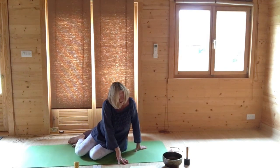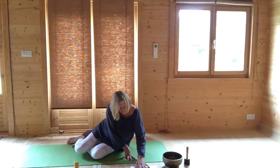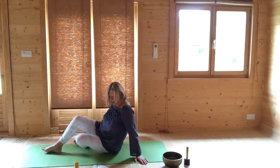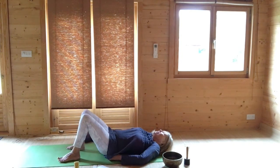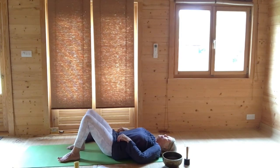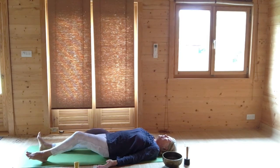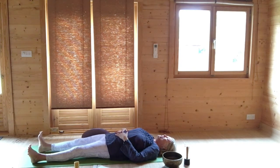Traditional yoga invites you to move, and then it also invites you to take a couple of breaths that allows the body to recover and to absorb the movement. So we're just going to come to a couple of breaths lying. Come to lying and come to a shavasana pose. Feet are relaxed outwards, and your hands classically would be palms turned upwards and away from you. But you can bring your palms to the abdomen and elbows out if that's better for you.